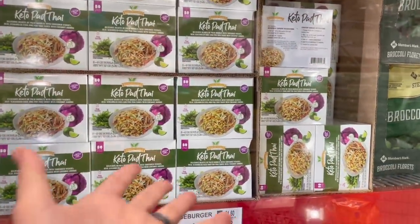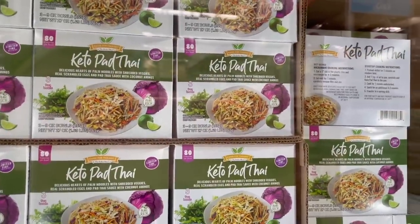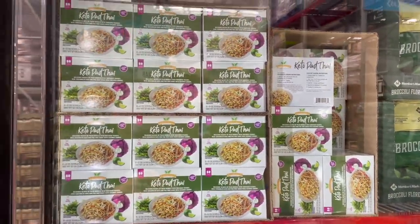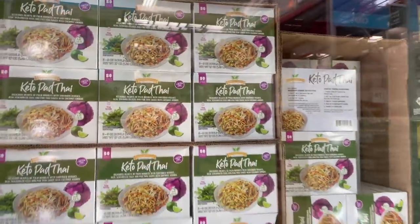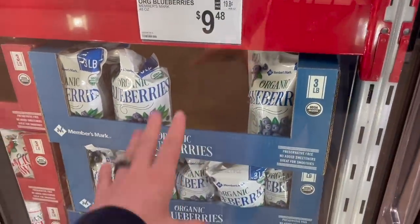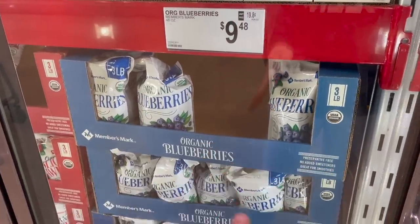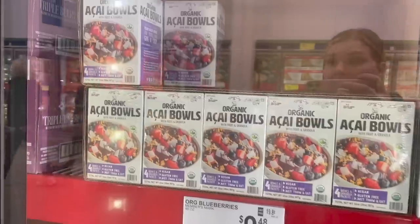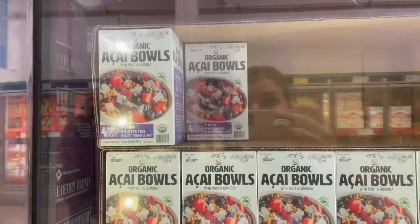This one is a keto pad thai — palm noodles, shredded veggies, real scrambled eggs, and pad thai sauce with coconut aminos, so it looks like it'd be fairly allergy-friendly as well. It's $12.48 and you get three nine-ounce bowls. They look microwavable too. I'm down to one bag of organic frozen blueberries — I don't think I've ever seen organic frozen blueberries here. I know it sounds crazy but when I'm eating them in my berry freeze, I can taste the difference between organic and non-organic.